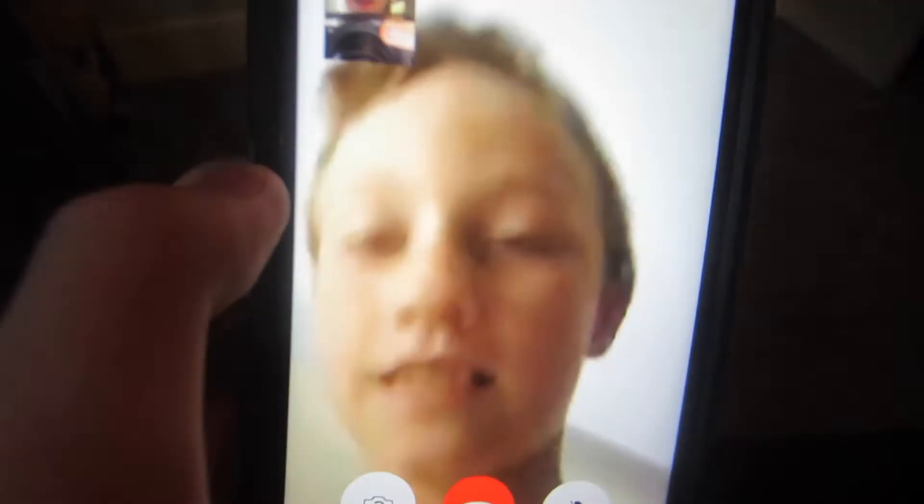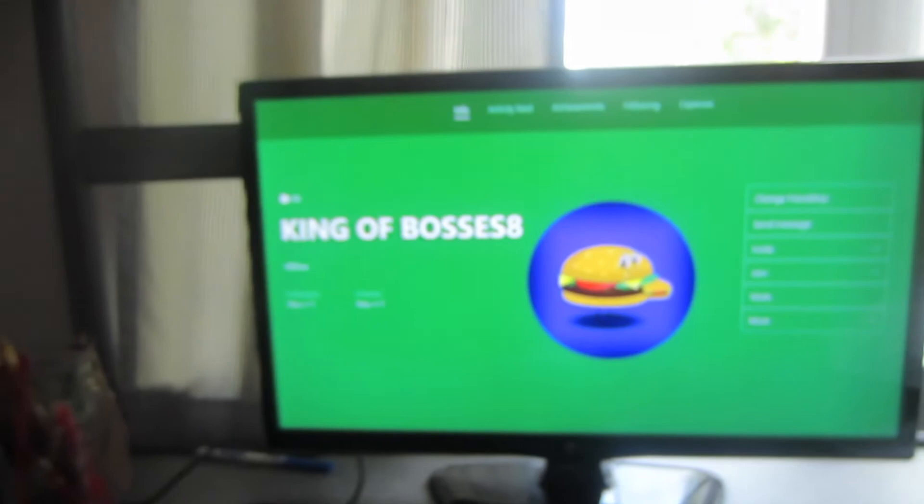What's up guys? Say hi for the vlog. Hi! So this is King of Bosses. We're about to play some zombies together — he's just going to get his account info together. We're going to play some zombies, it's going to be pretty fun. By the way, it's currently 4:16. I had a turkey sandwich for dinner. See you guys in a little bit.